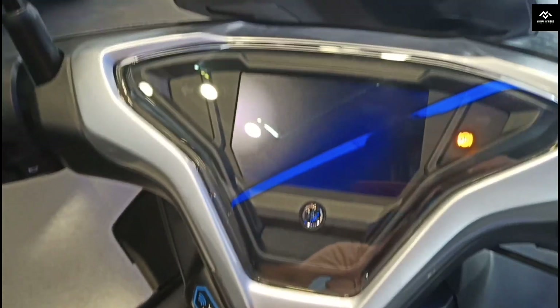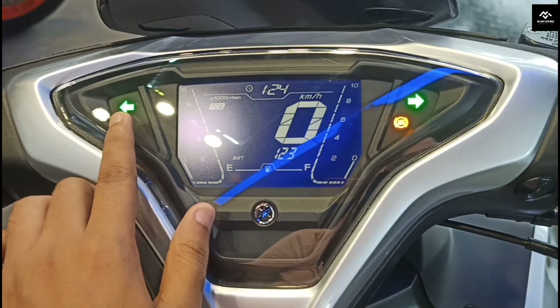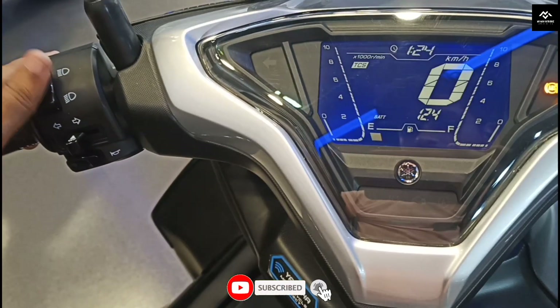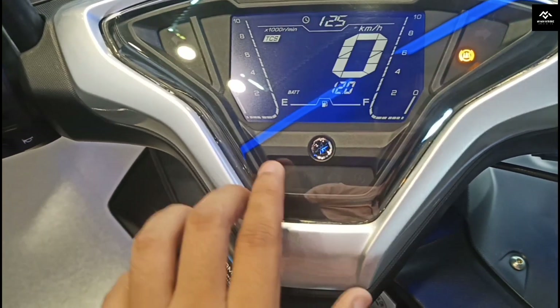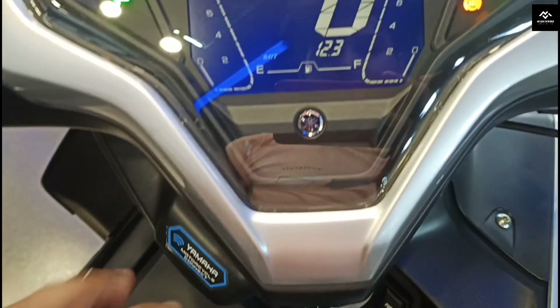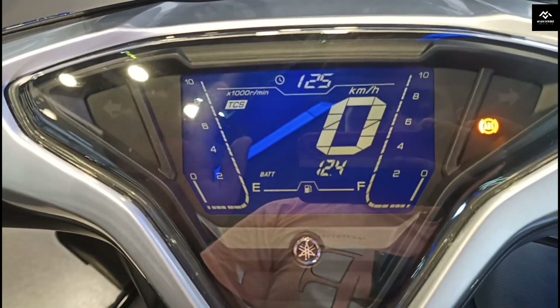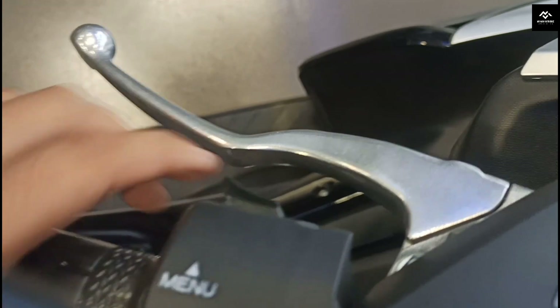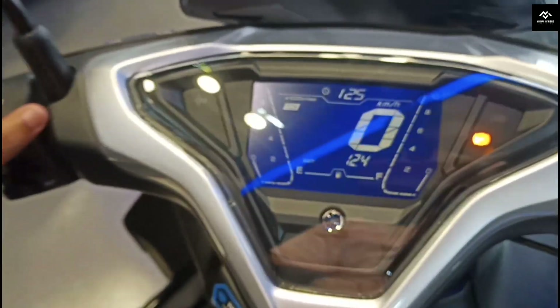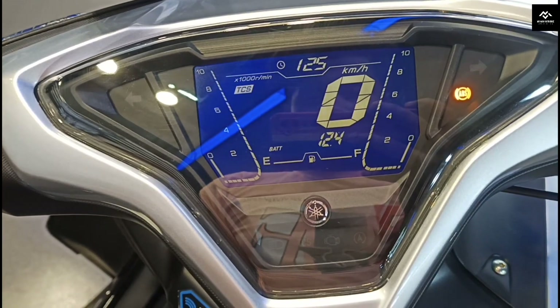Let's see the instrument cluster. You can see the ABS signal, then the indicator signal, traction control, and auto-starter engine function. You can see the high beam signal. Let's see the speedometer. You can see the fuel gauge and temperature control. You can also see the indicator switch and indicator control. You can see the battery voltage, TCS transmission control, RPM, and fuel gauge. We can change it to trip meter, battery voltage, and time display.